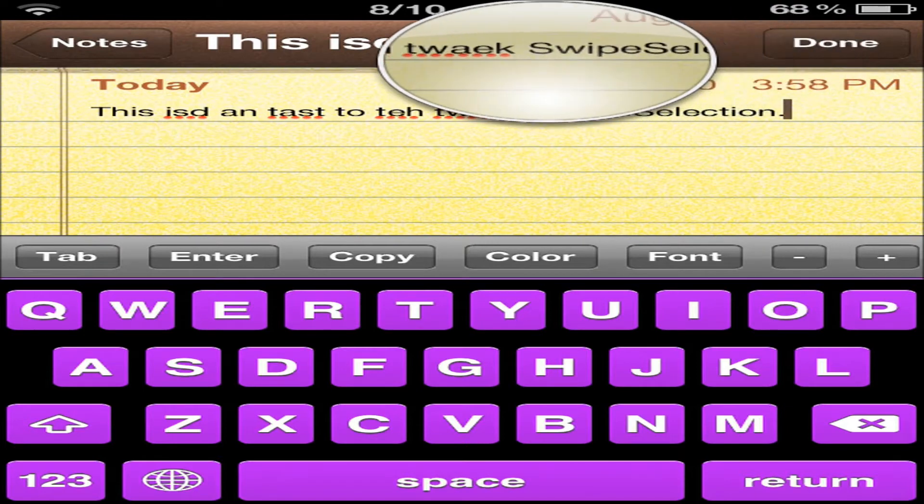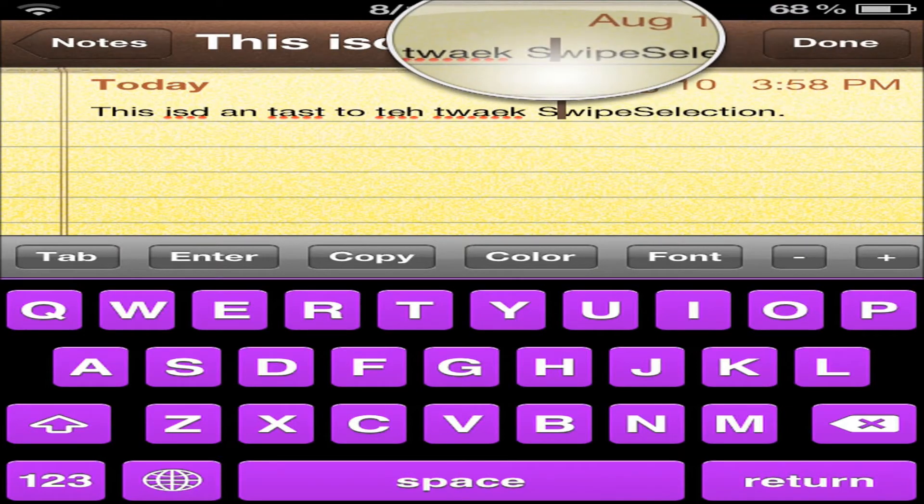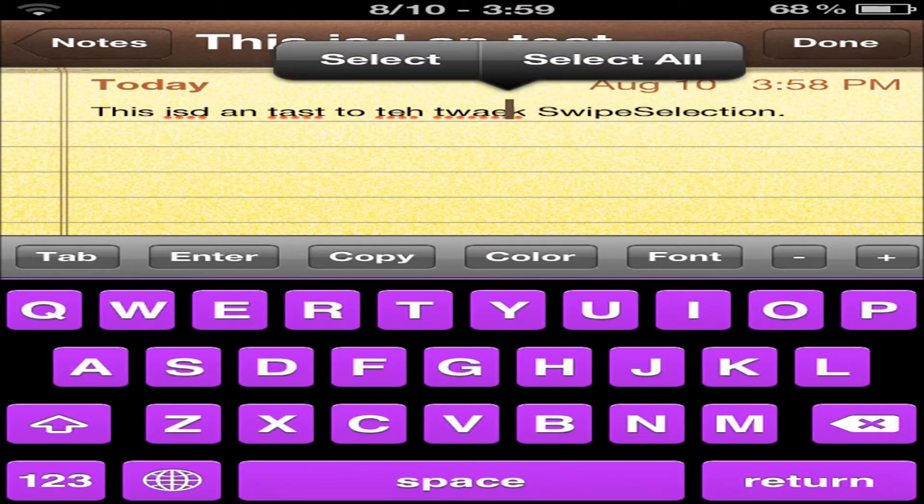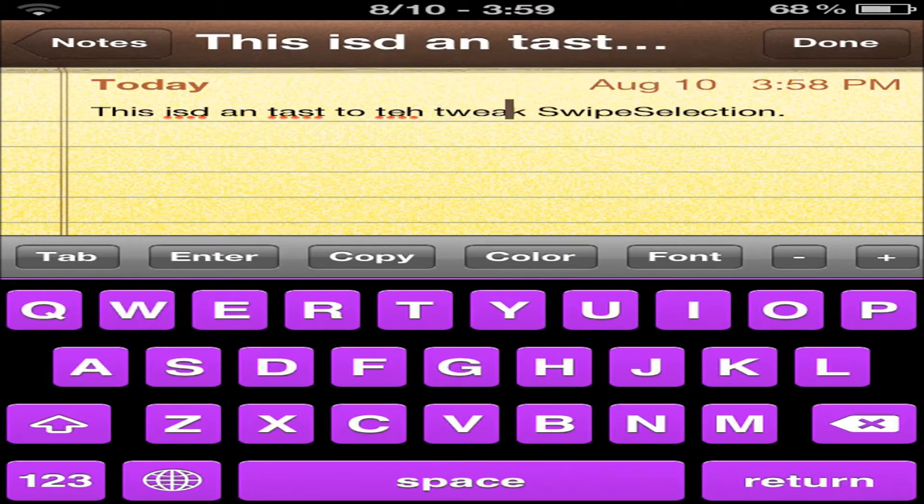Look, it's not even worth it — oh, there it goes, we had it. Here we go. And then what you would have to do is backspace and do that. Now it says tweak. But that's a lot more difficult than what it has to be.